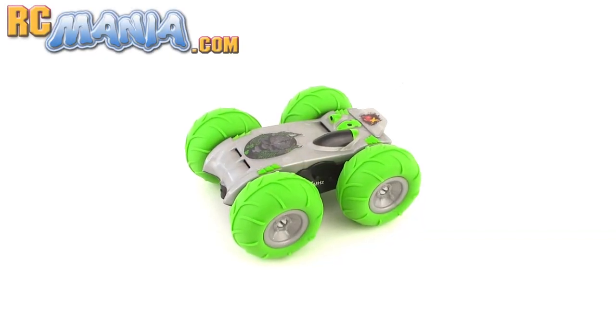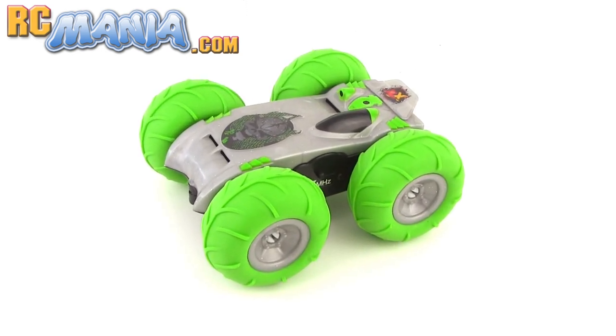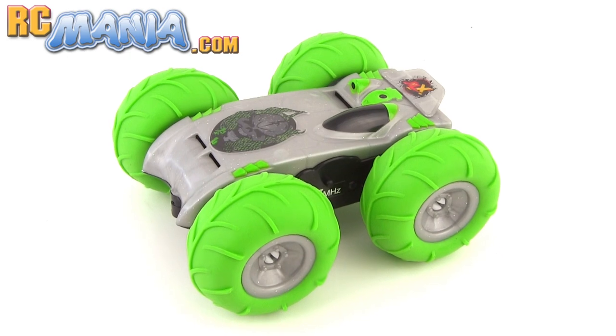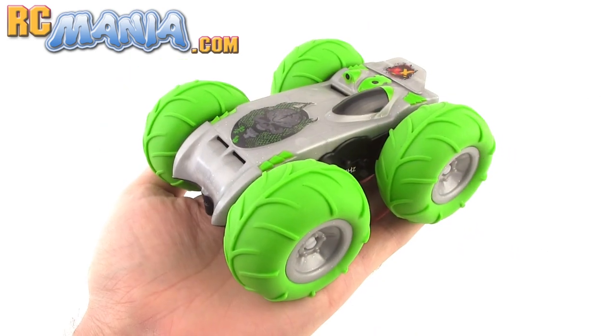Hey everybody, it's Jang here from UltimateRC.com and RCmania.com, the place for toy grade RC reviews. This is my look at the Fastlane RC JLX Micro Drive.